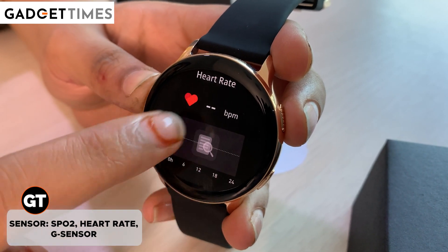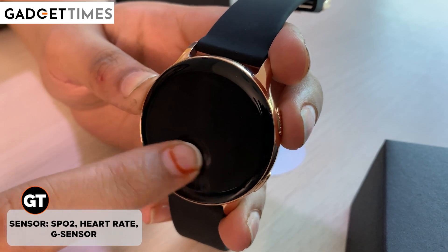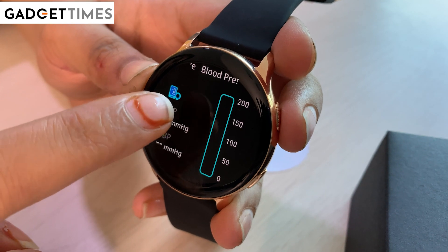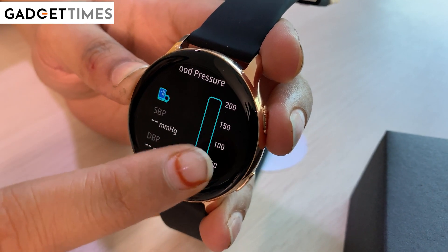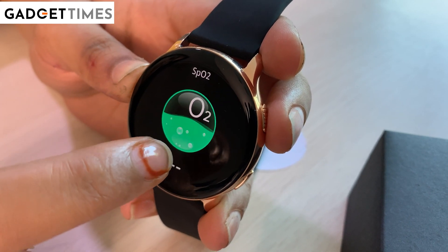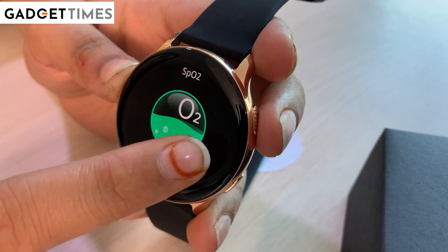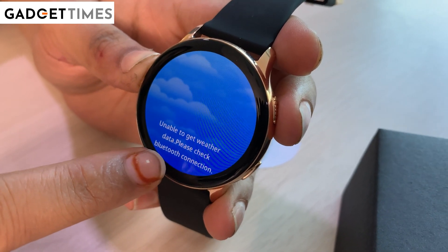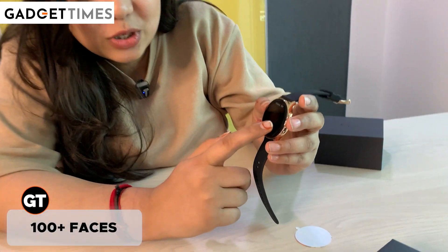After that, they have given the heart rate tracker. Next is SPO2 level — SPO2 is blood oxygen — so you can check your blood oxygen level. It is a good thing for older people, and if you are younger you can also use it, or you can gift it to your parents. We do have a Bluetooth connection. An interesting thing — you can also play games here. There are games options available.